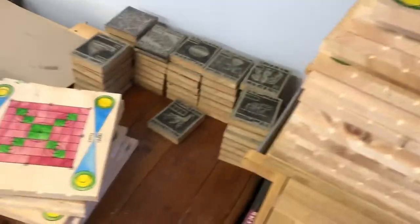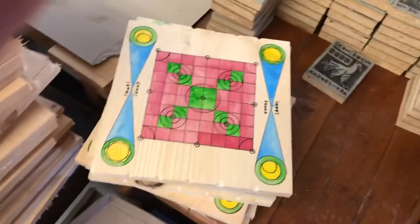They're still covered with sawdust. And here's another pile of however many here that are ready to go — they need to be sanded and stained.